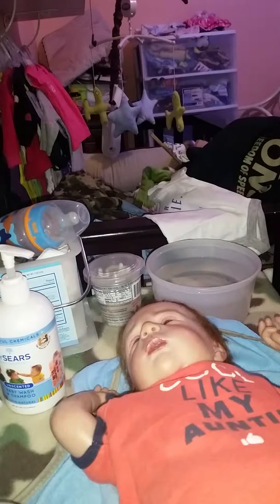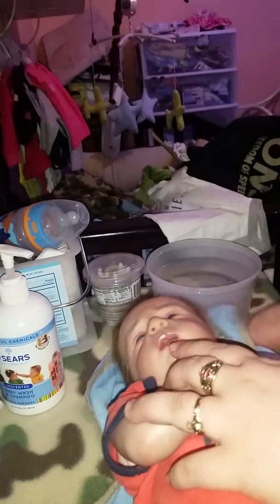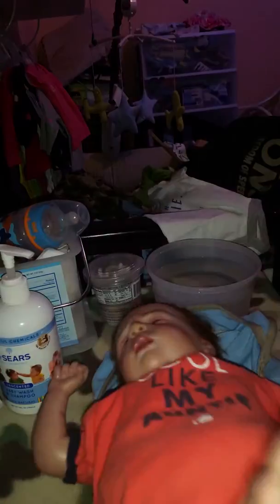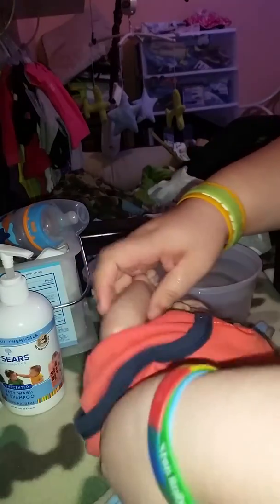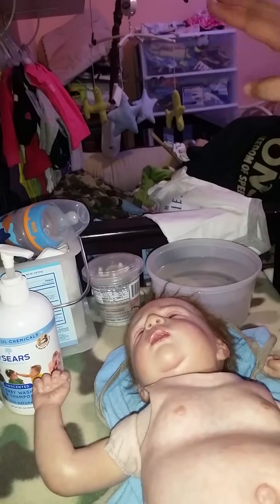Hey guys, this is going to be a bath video, like a night routine. He gets a bath every Wednesday and Sunday, so let's take his clothes off. Don't mind the mess in the crib, I've got to clean them out.